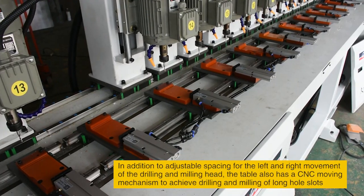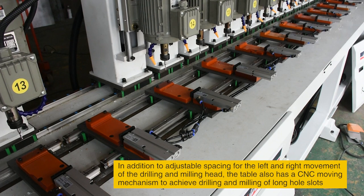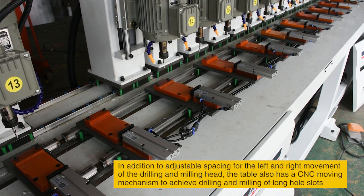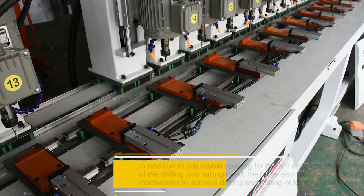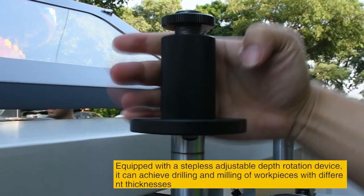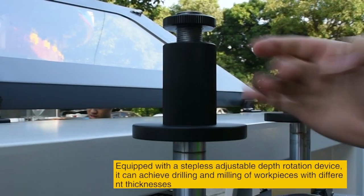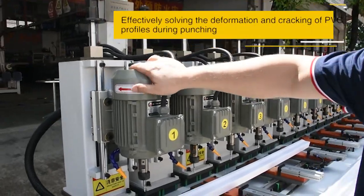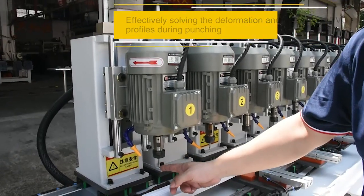In addition to adjustable spacing for the left and right movement of the drilling and milling head, the table also has a CNC moving mechanism to achieve drilling and milling of long workpieces. Equipped with a stepless adjustable depth rotation device, it can achieve drilling and milling of workpieces with different thicknesses, effectively solving deformation and tracking issues of PVC profiles during punching.